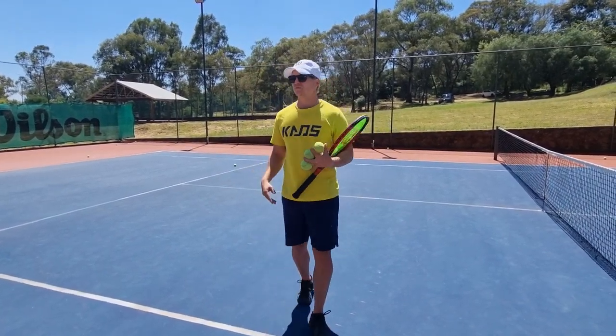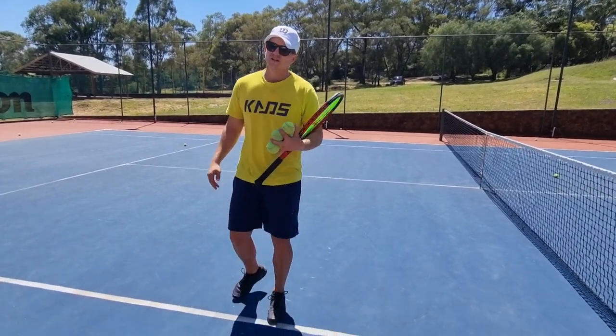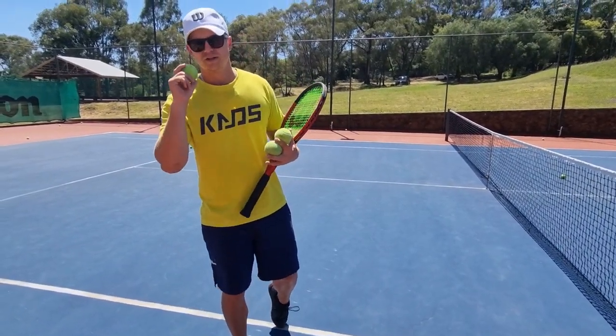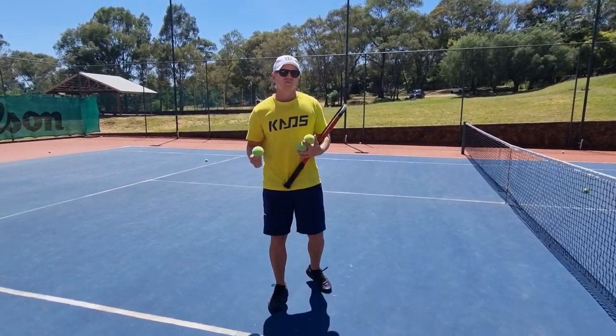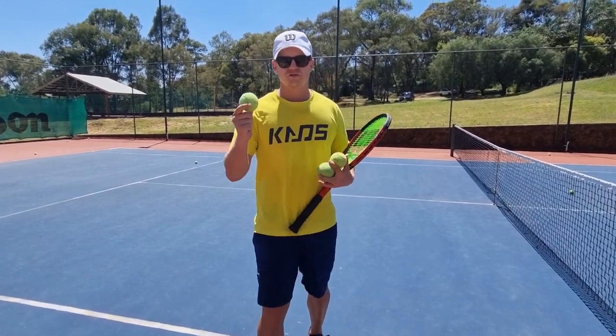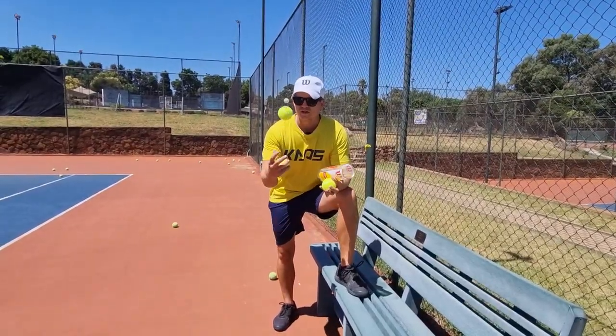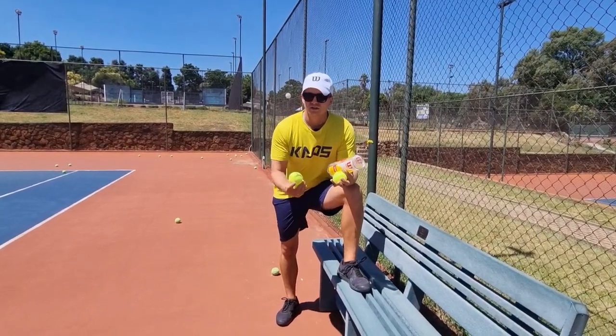People ask me about Trinity balls, Slazenger balls, and all the other balls — they're good balls. But if I had to choose one, it would be the US Open ball. It's such a good ball, and from my experience, it's the best ball to get used to because then you can adjust to any other ball.